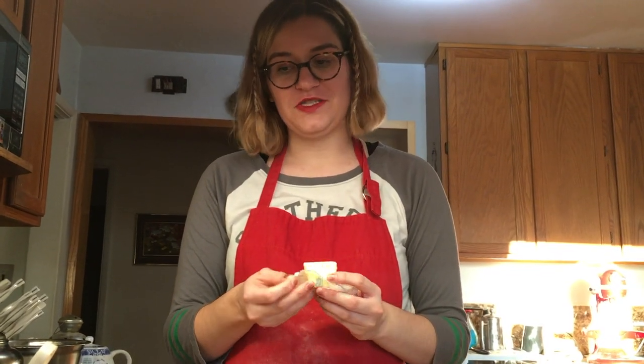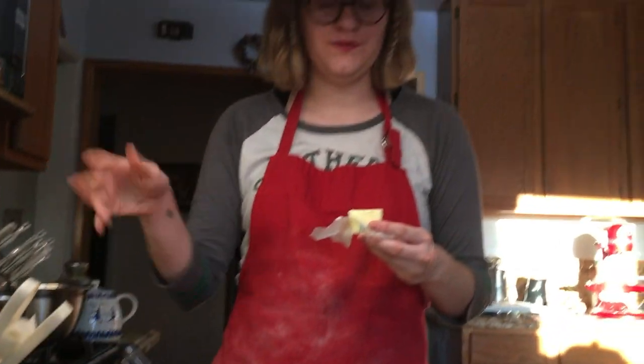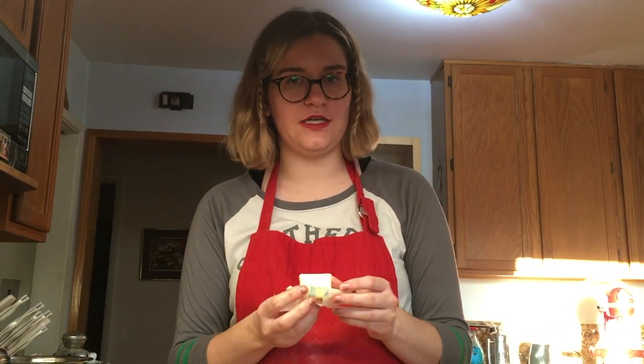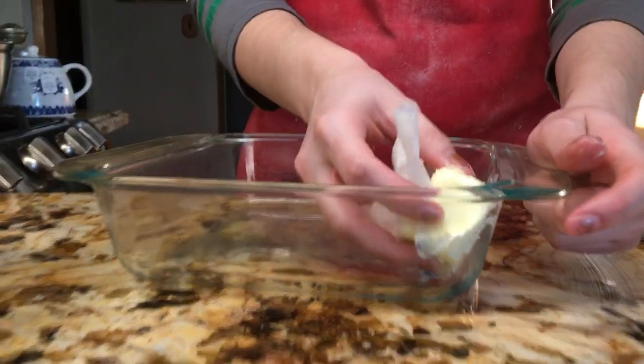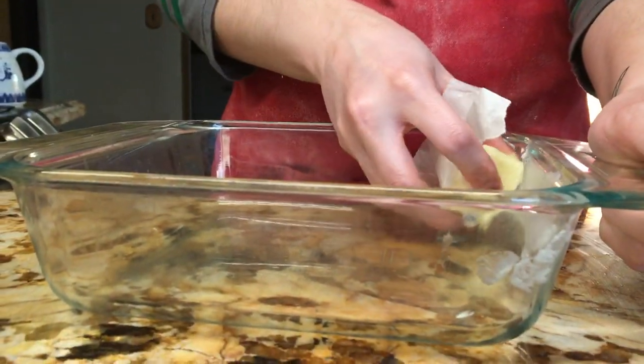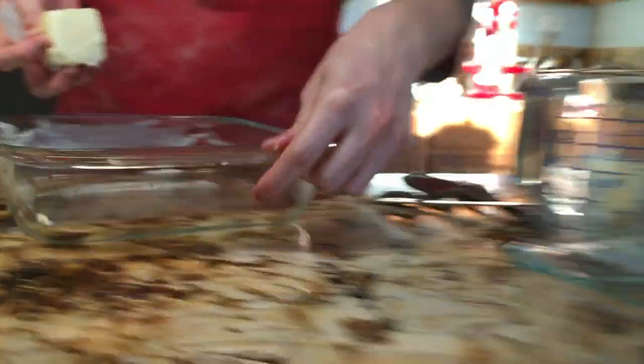Hey guys. So as you know, we just had to let the dough rise for an hour — or a little more, we did a little more. And now you just want to lightly grease or butter your pan. The recipe calls for a 9x13, but I don't have one, so we're gonna make do with our 8x8. And since I know I'm going to have leftovers, we have a second pan on standby.